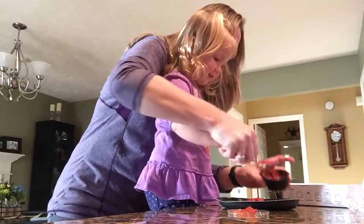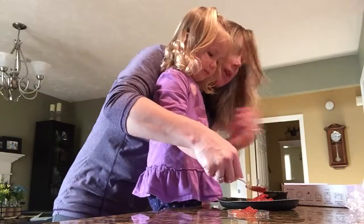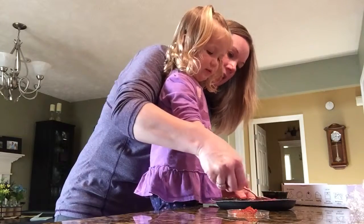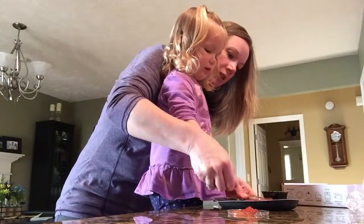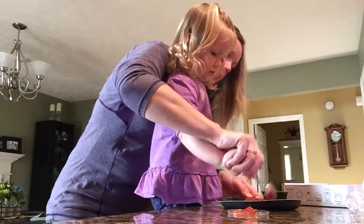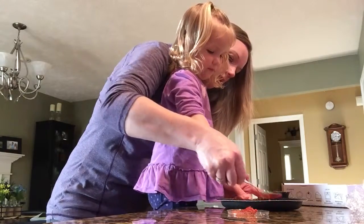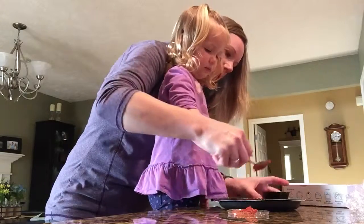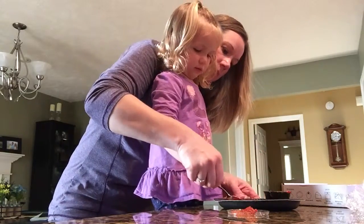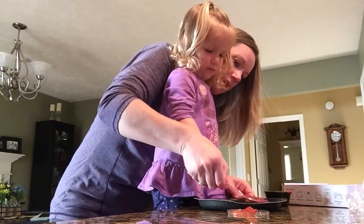Want some more sauce? Yeah. Now we have to spread it all around. How about some more? Yeah, we're gonna have to put some more on, but let's get this side all spread out — boop boop boop boop, get that off of there. Alright, let's get some more. There we go. You better get some more? I don't know. Does that look like enough sauce to you?